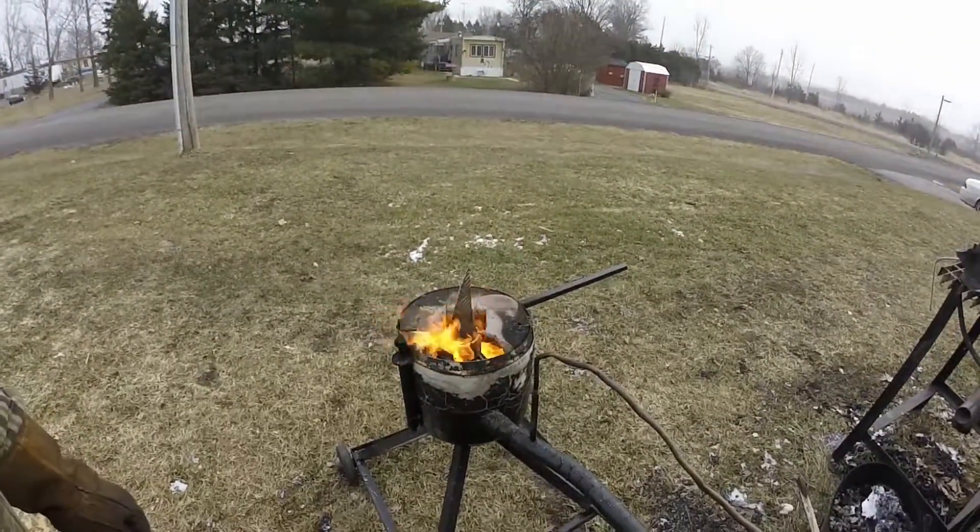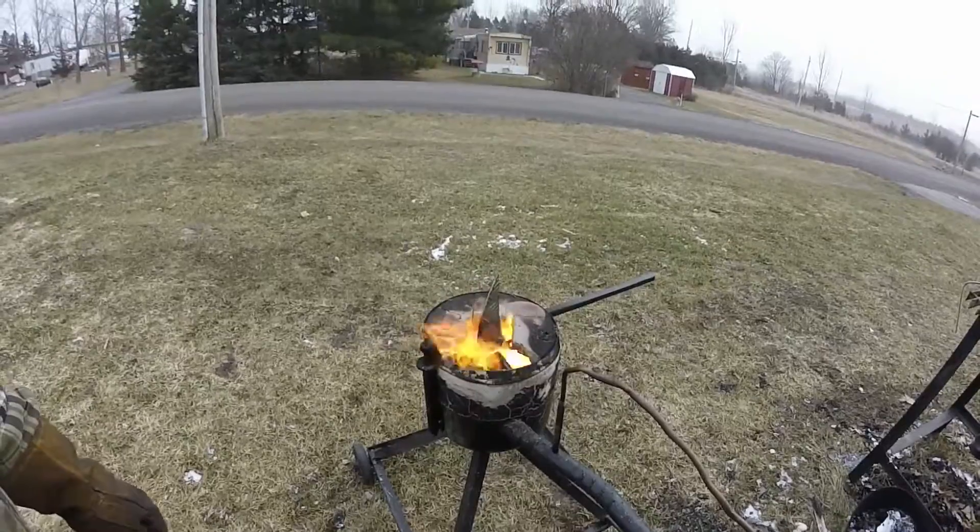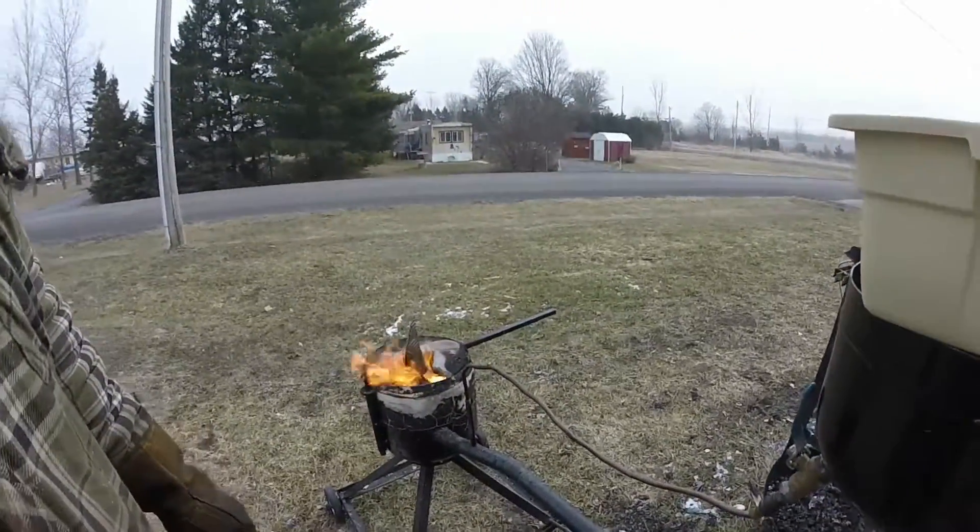Just got the foundry going, melting down some scrap. Going to take probably 10 minutes or so to get it all melted down.